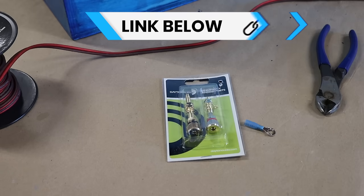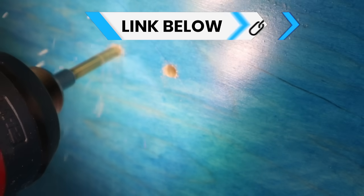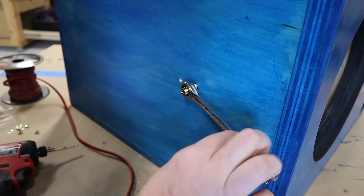These are my new favorite speaker terminals — you can check them out in the link down below. After some experimenting, I've learned the best way to install them is to drill a 7/16-inch hole. That way they'll thread tightly into the wood itself.